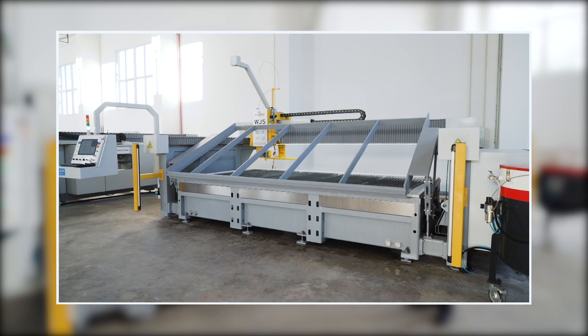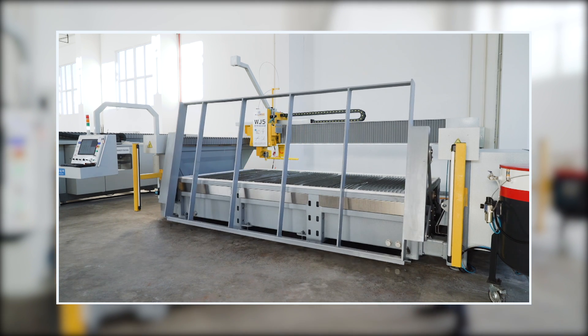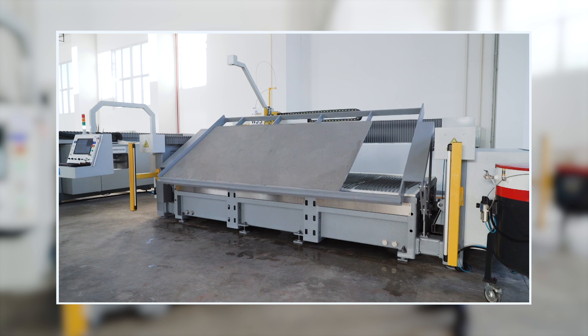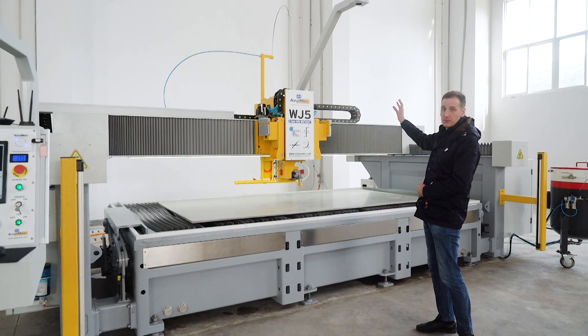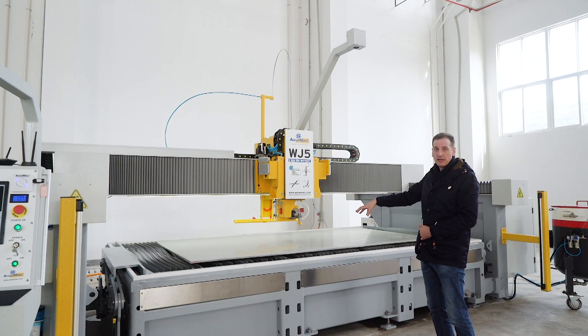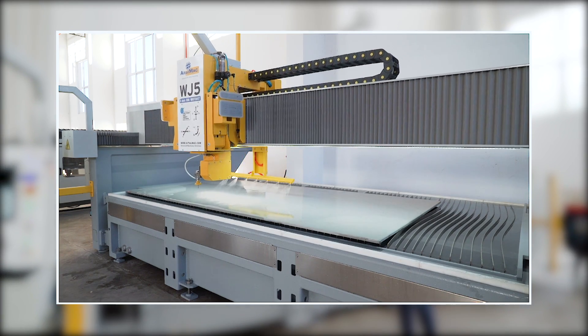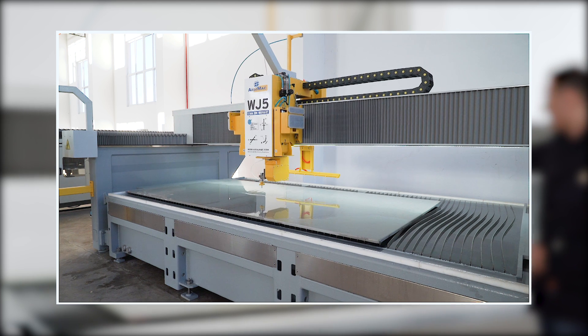The machine comes with a tilting table to load your slab easily. You can then use the camera to take a picture of the slab and locate it. It also has the vacuum manipulator to move the parts. You can move the whole slab and center it in the machine to be easy to work with.